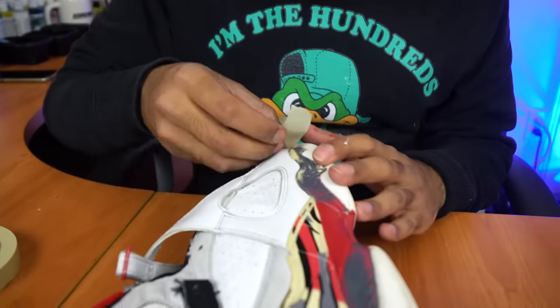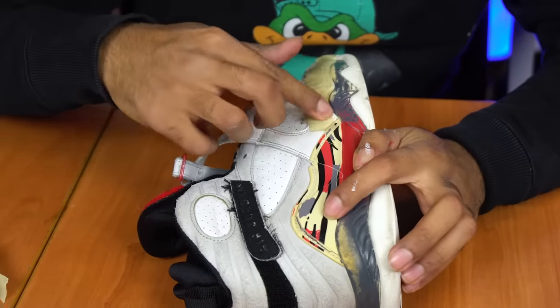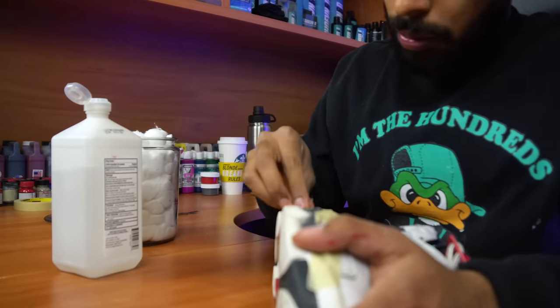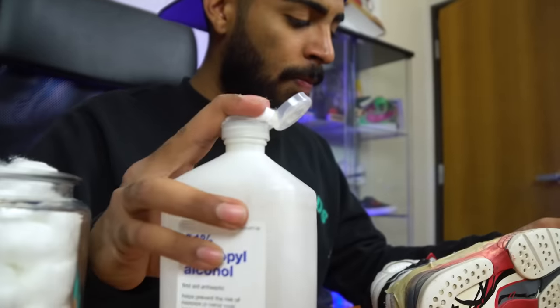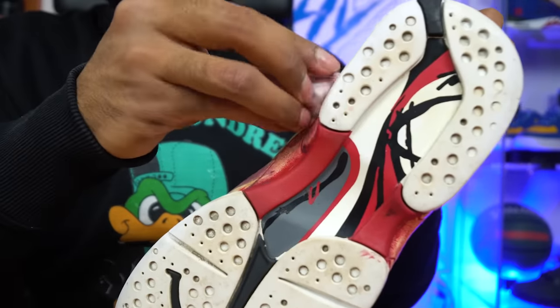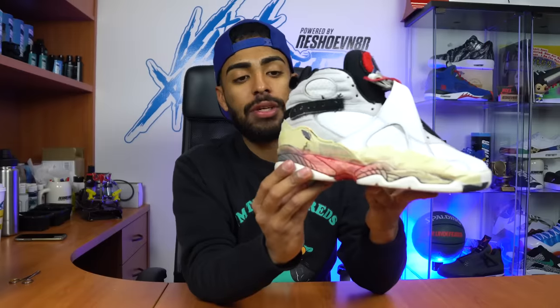Moving on to the next step — these midsoles. First we're going to tape off areas on the uppers so we can prep and then paint them. Uppers are fully taped up all around. Next step we're going to strip these midsoles. Keep in mind these midsoles are 16 years old — if we use acetone it will eat them apart, so we're going to be using rubbing alcohol and cotton balls to strip these midsoles. Midsoles are fully stripped.